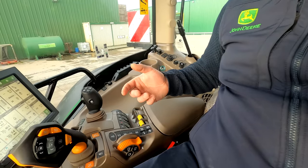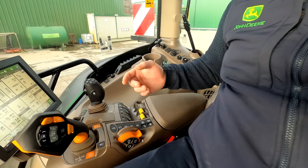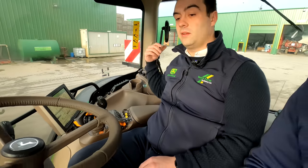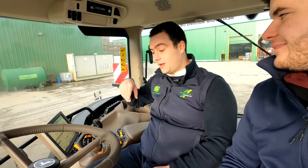These are your headland sequences that you set up. So if you're using a one-pass, you can program into number one function that the lift goes up, then after a couple of metres the one-pass lifts and then the PTO. Because this is an Ultimate tractor, it can turn itself at the headland, come back in, and on number two it can just reverse the sequence.